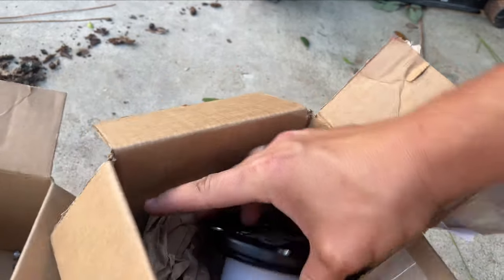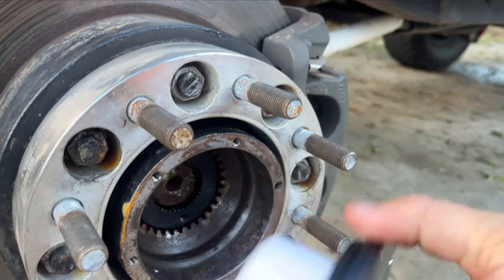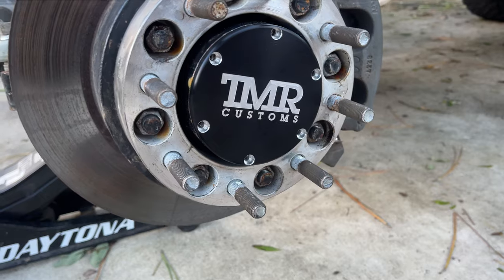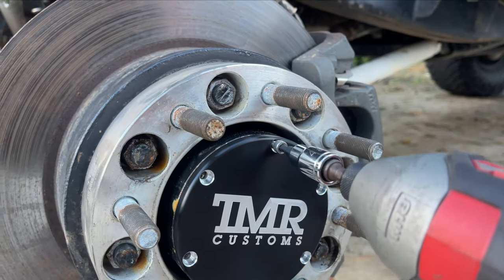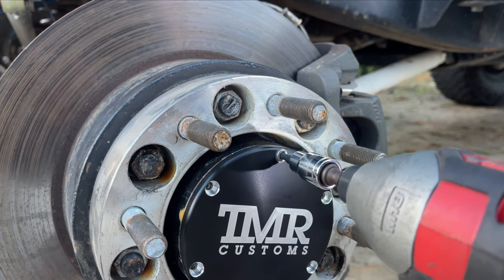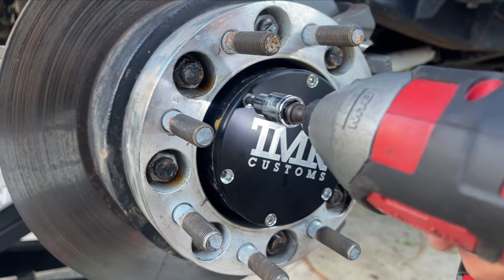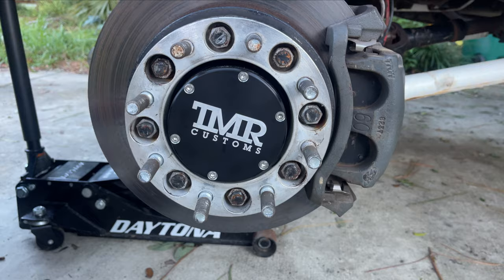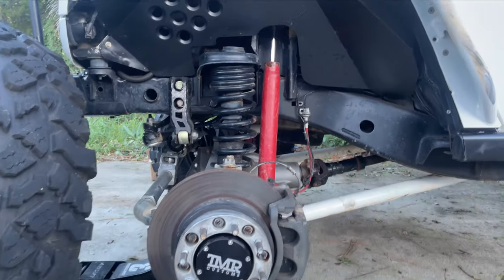The next piece of the puzzle: take your actual flange cover and simply line up your bolt holes with the holes in the hub, then slide it into place. Next, install all of your screws. Now that you have all of your bolts in, it's time to put the wheel back on and then move over to the other side.